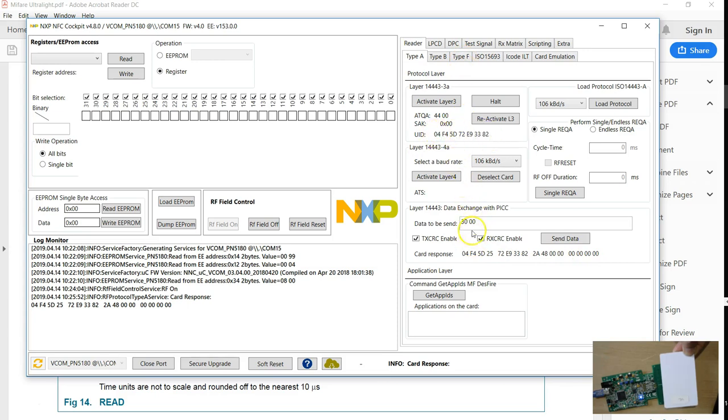Since I removed the tag, I have to reactivate. I'm going to send 30, space, followed by page 0, and send this. This is the response. If you have seen my videos on MIFARE Ultralight, the first four blocks consist of the UID as well. This is the UID of the tag — you can see you are able to read and send commands directly to the tags using this feature. If you look at the documentation of this board, there are examples on how to do read and write for MIFARE and DESFire as well, so it's worth reading that user guide a couple of times.